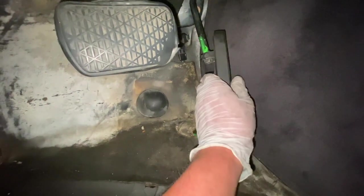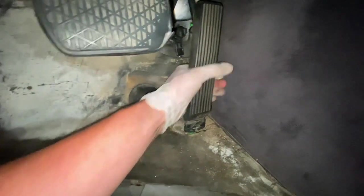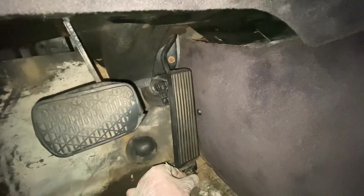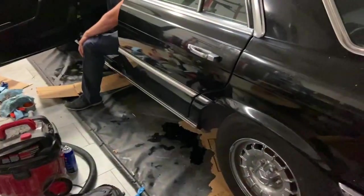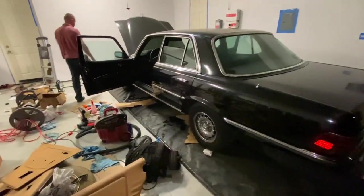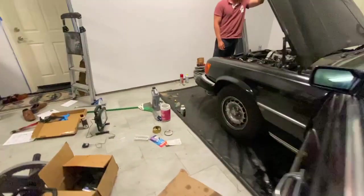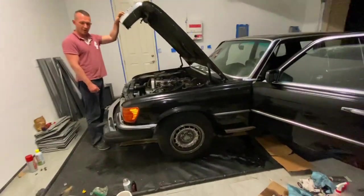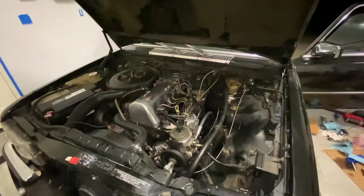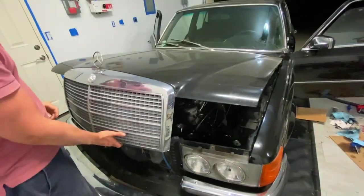The panels are back on — I've greased this up. Everything is tight, everything's good. Let's go!